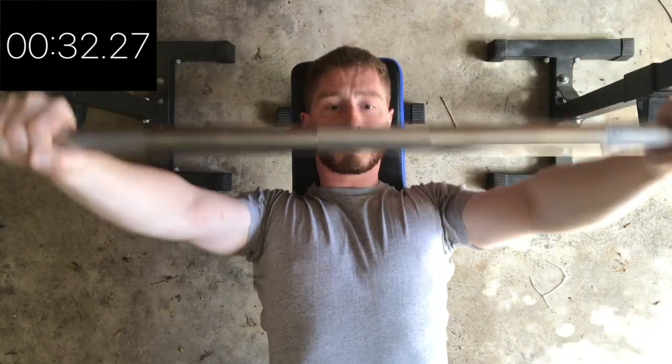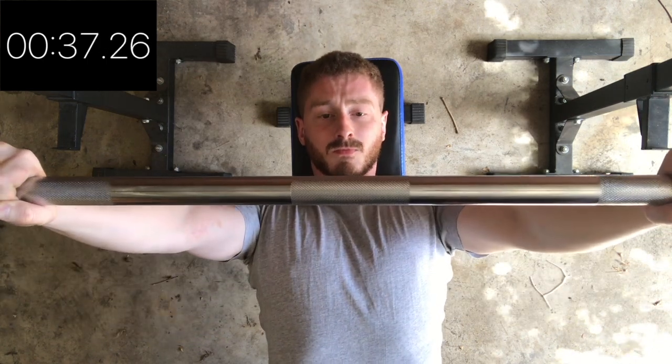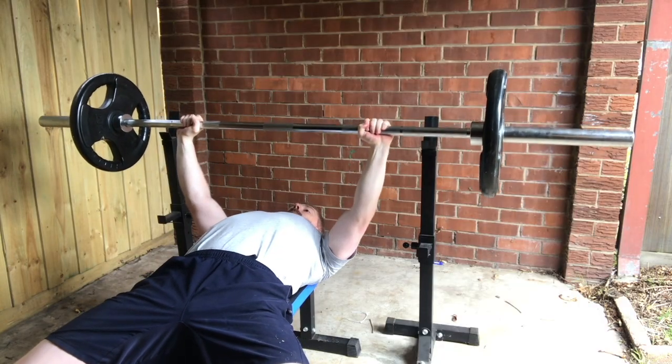Unrack the bar, keep your elbows at a 45-degree angle, and lower the bar just below your nipple line. Touch your torso and press up. And that is how you perform the bench press.